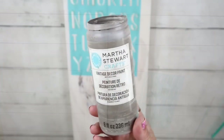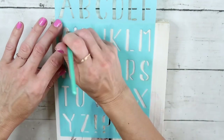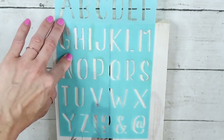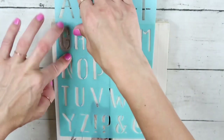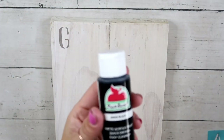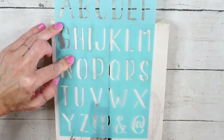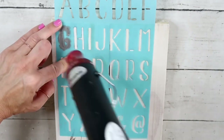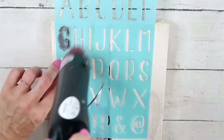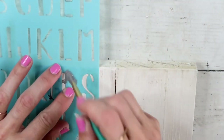I'm going to be using stencils from the Dollar Tree and Martha Stewart chalk paint in gray. After I applied the first letter I realized it was a little bit light, so I decided to mix that gray with black acrylic paint and went over the letter G. After that I liked the way it turned out and I'm going to continue stenciling.